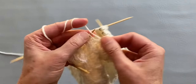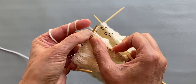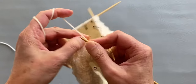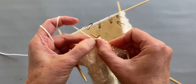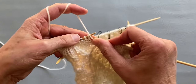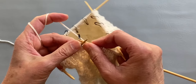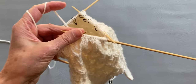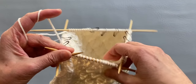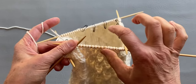So: knit one, purl two together, knit two together, purl one, knit two together, and purl two together. Let me continue all around and then we will go and work on our waist.